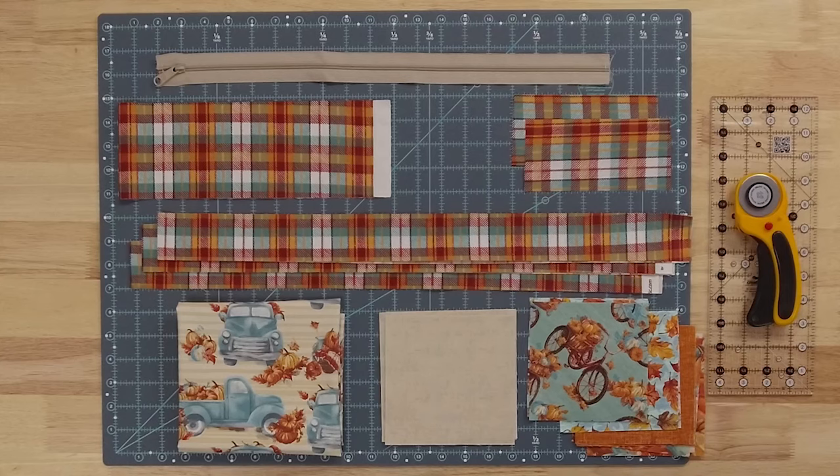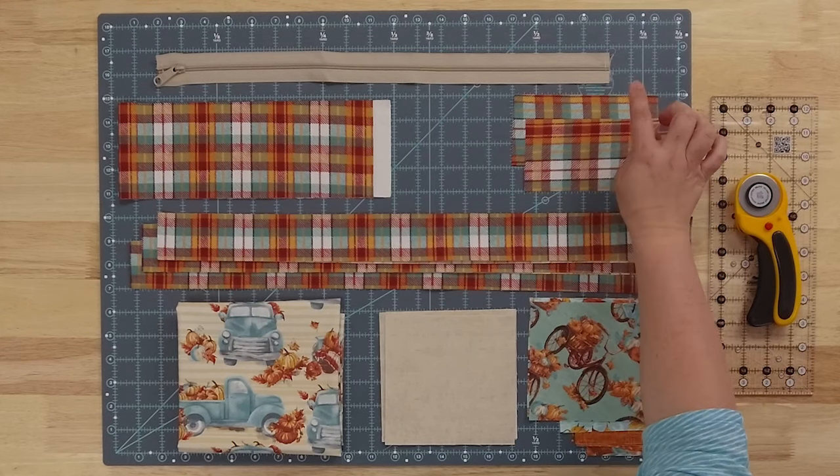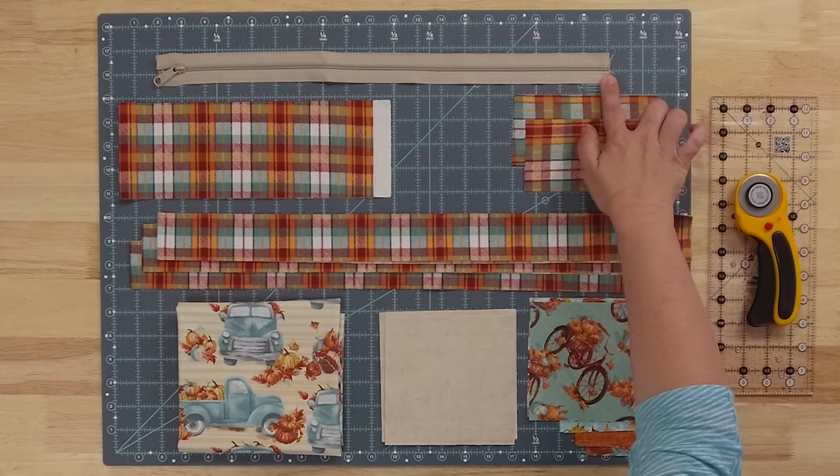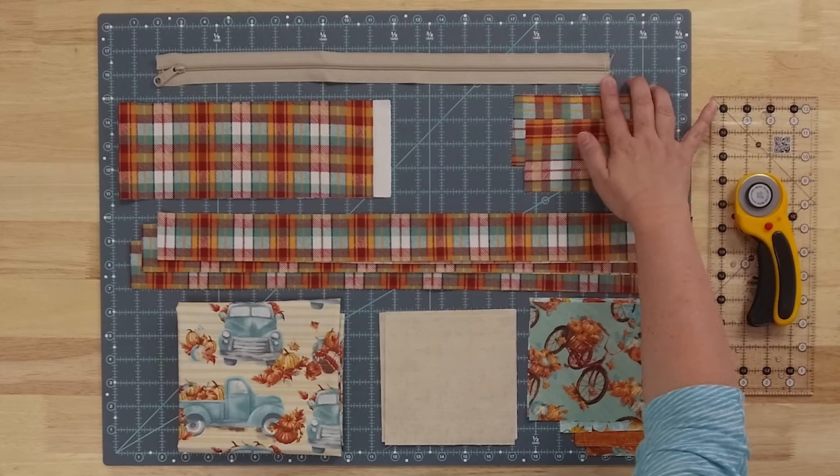Let's take a look at what we'll need to get this project together. Here are the pieces we'll need. Starting off, we have a zipper — one of the wider ByAnnie zippers — and I've cut it to about 20 inches and then sewed across each end.